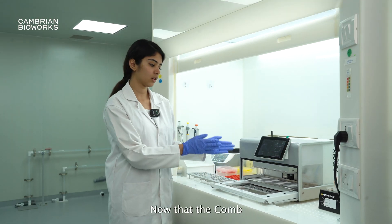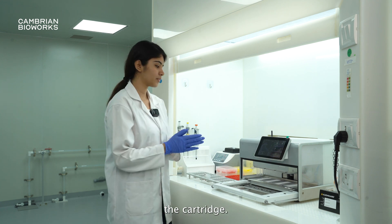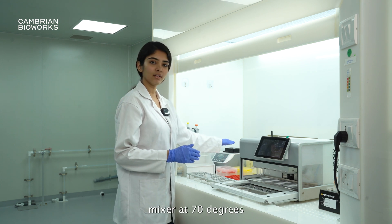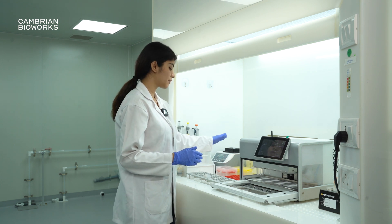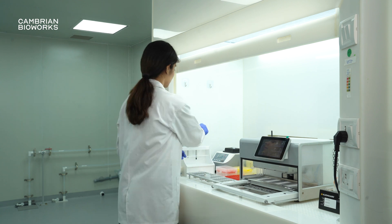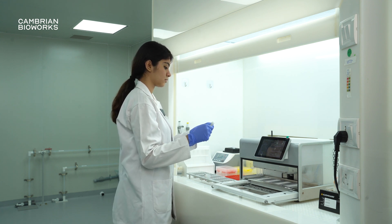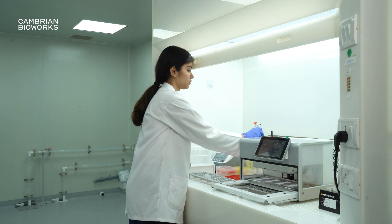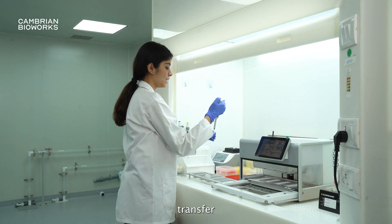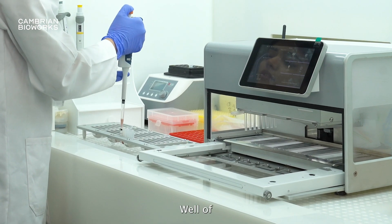Now that the comb is set up, we will add the sample into the cartridge. I had already placed my sample inside the thermomixer at 70 degrees, and I will be transferring 430 microliters into the first well of the cartridge.